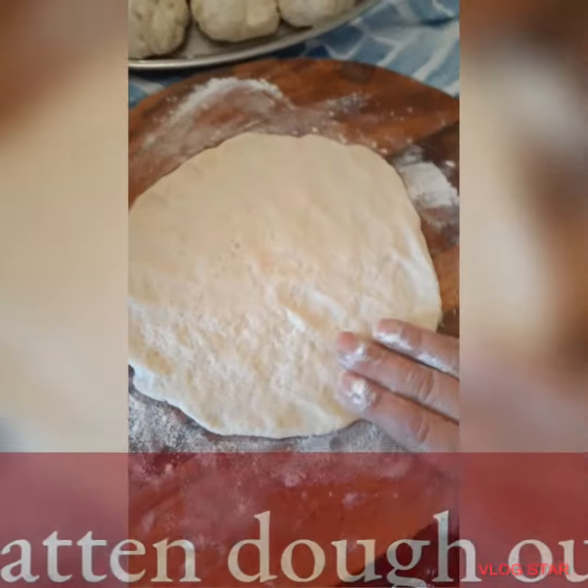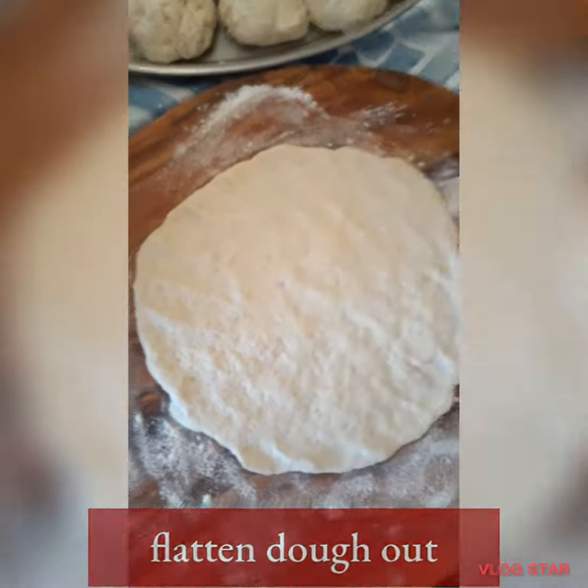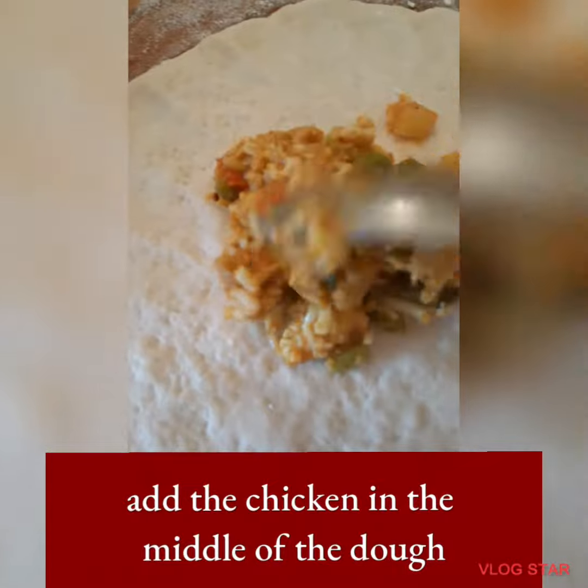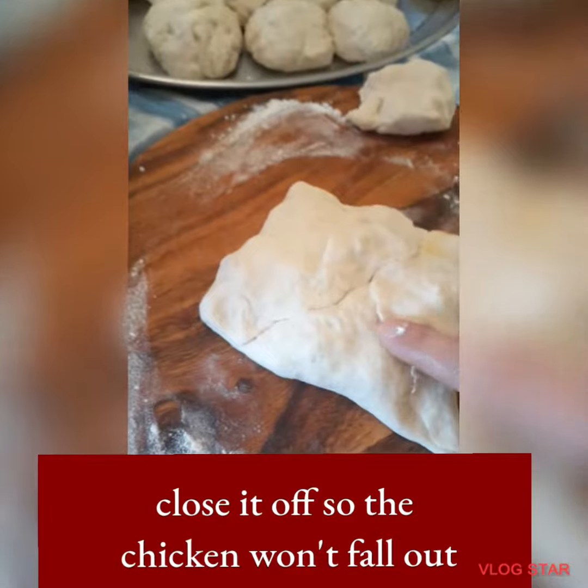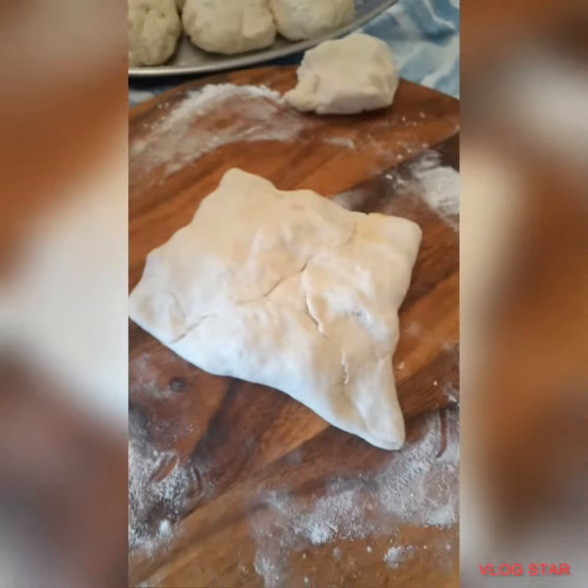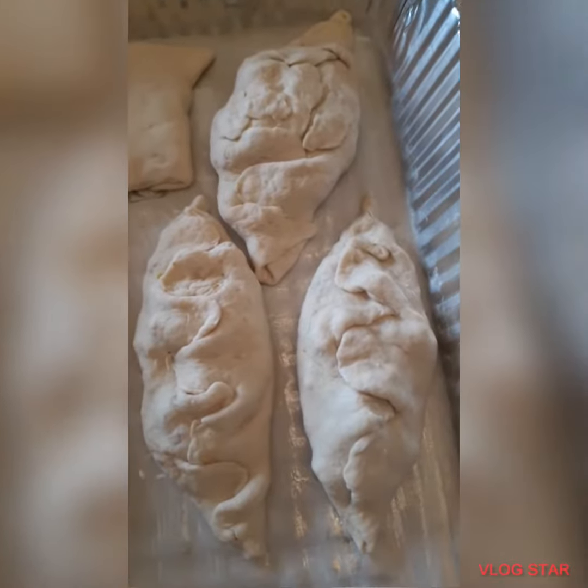Then flatten your dough out in a circle and add the chicken and veggie filling in the middle of the dough. Close it off so the filling won't show and won't fall out. You can make it in any shape you want, and just keep repeating the process.